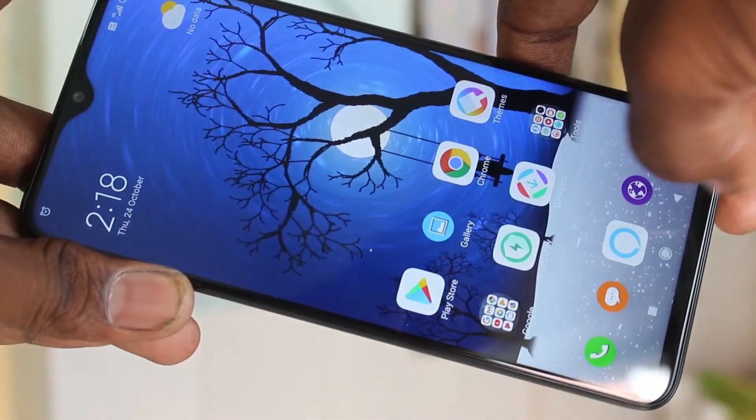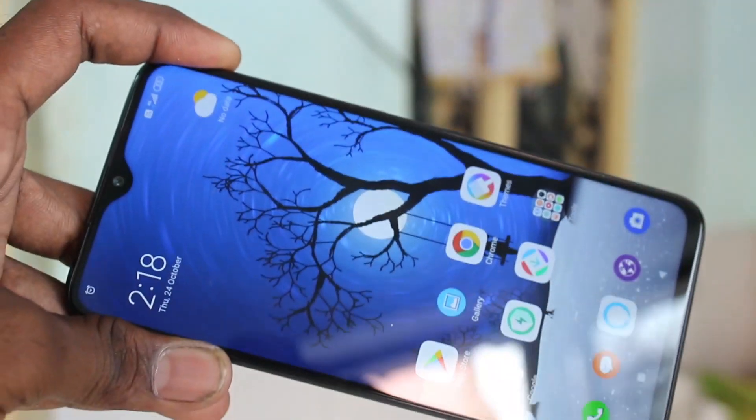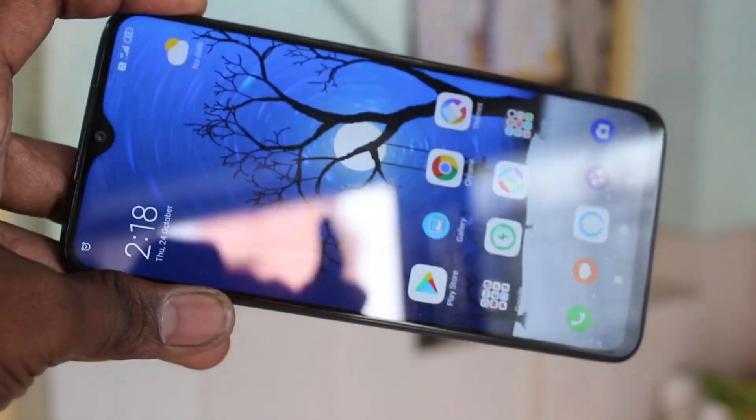In this way you can easily set face unlock in your phone, Redmi Note 8 Pro. That's all friends, thanks for watching. Subscribe for more videos, until then take care, bye, see you.